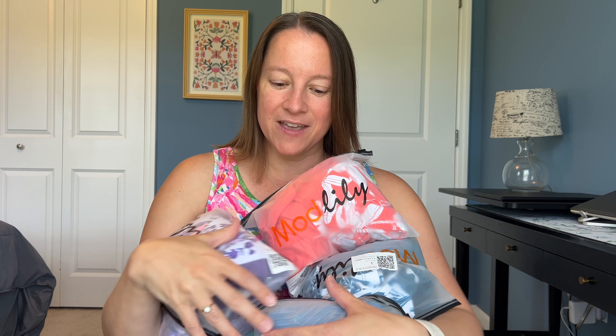Thank you Modlily for partnering with me for this video. They are giving my viewers 10% off — the code is Donna24 and I'll leave the link and that code below in the description as well. All of these are size large today just for reference, and I'll put my sizes below in the description.